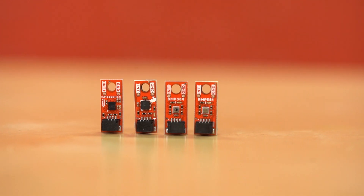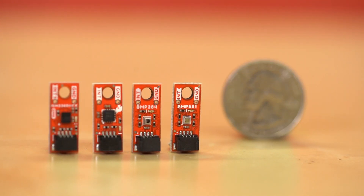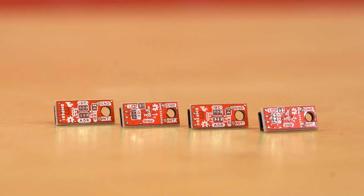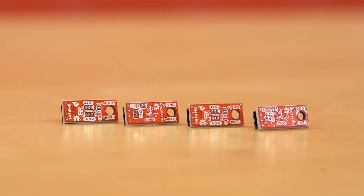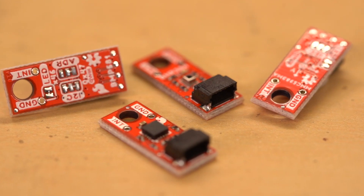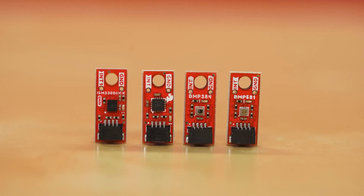Qwiic Micro is our smallest I2C supported board form factor yet. At only 0.75 by 0.3 inches — that's 24.65 millimeters by 7.62 millimeters for our metric friends — Qwiic Micro is perfect for projects and applications that have space or weight concerns. With just a single Qwiic connector, micro boards work great alongside the Qwiic multiport or at the end of a Qwiic daisy chain.